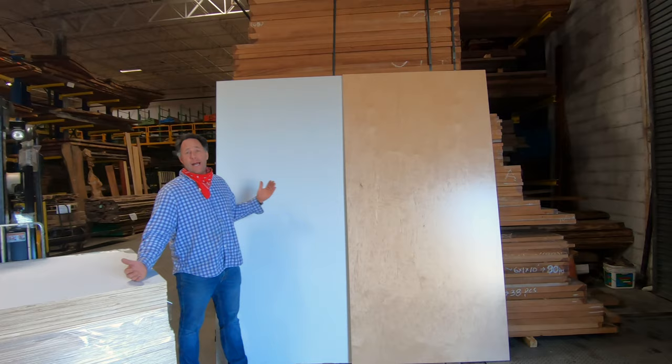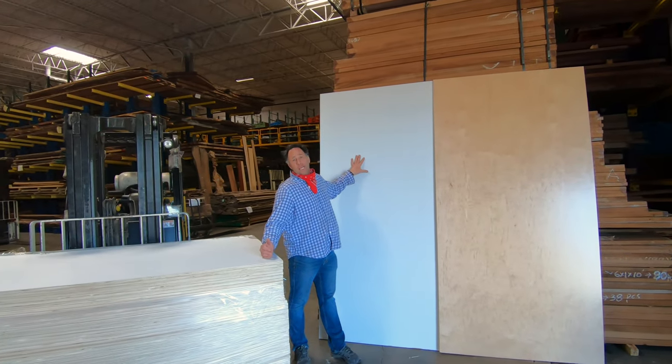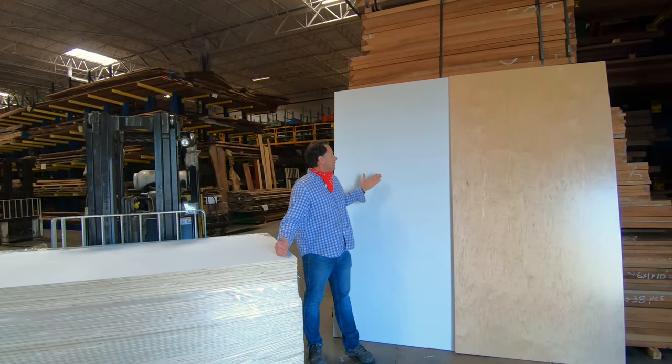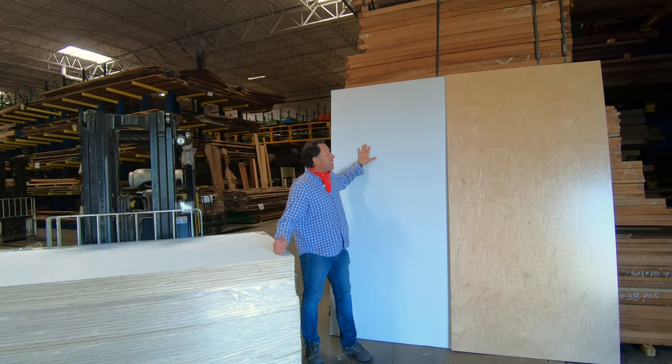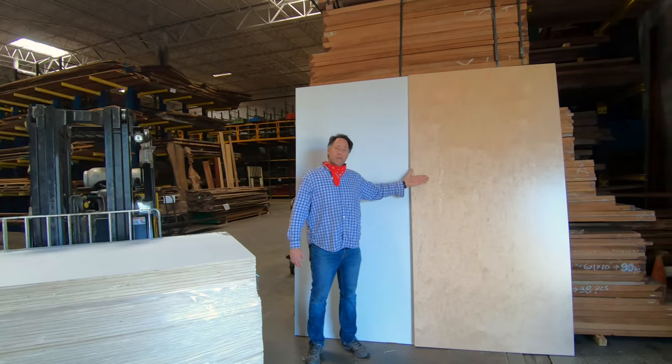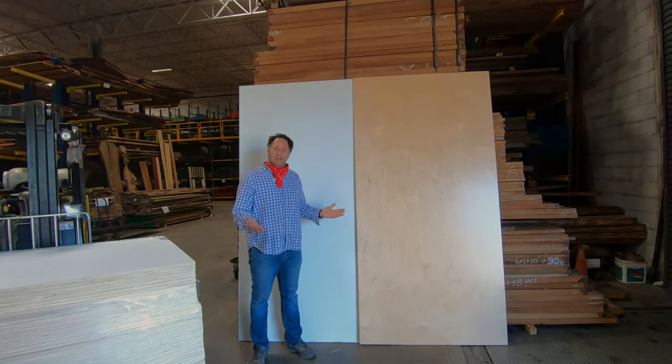Make your cabinets faster without having to put the work into sanding and then priming the back side. It's a pre-primed maple plywood one side, with a pre-finished on the other — in stock at Roberts Plywood.